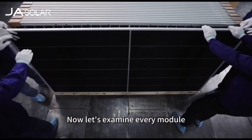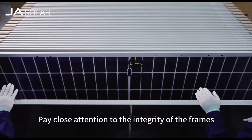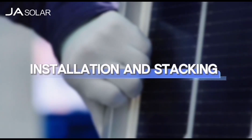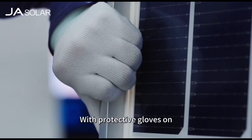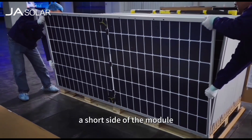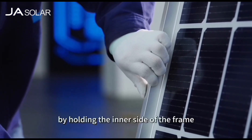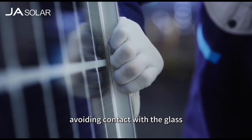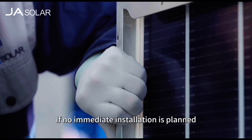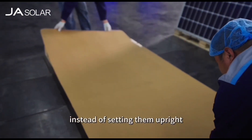Now, let's examine every module. Pay close attention to the integrity of the frames, wires and glass. With protective gloves on, two individuals should each grasp a short side of the module, cautiously lifting it to the designated area. Be sure to handle the module by holding the inner side of the frame, avoiding contact with the glass to prevent leaving fingerprints. If no immediate installation is planned, you should lay modules down flat instead of setting them upright.